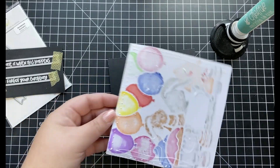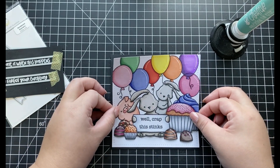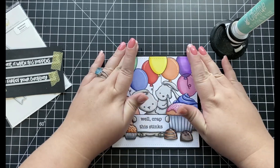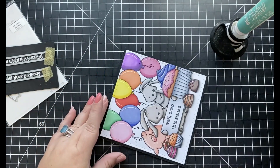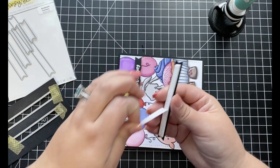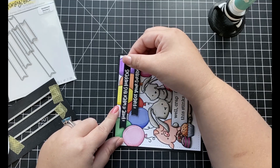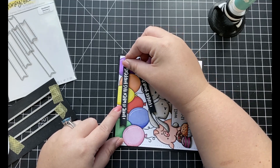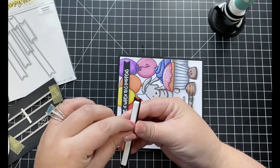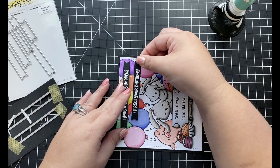Now I'm going to start assembling my card. I adhere my background down to my card base using liquid adhesive — the card base was trimmed and scored out of black colored card stock to create a top-folding square card base. To finish off the card, I stamped two sentiments from the Blah Blah Blah stamp set using VersaMark ink onto black card stock and white heat embossed each of them. I used the banner dies from Honey Bee Stamps to cut them out and adhered them both down using foam adhesive.